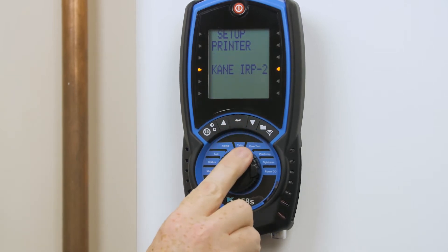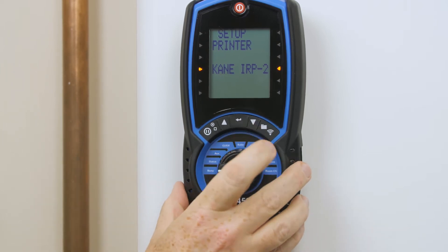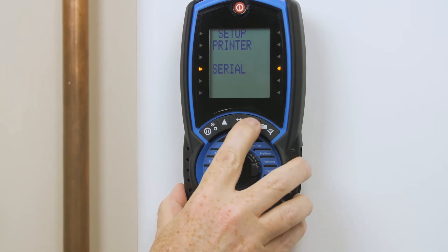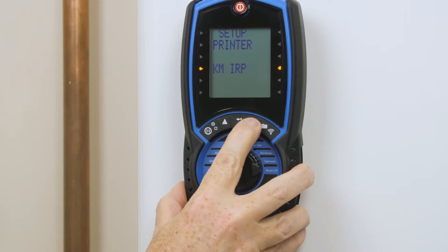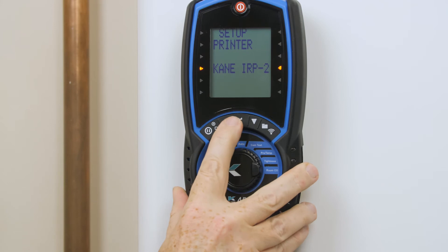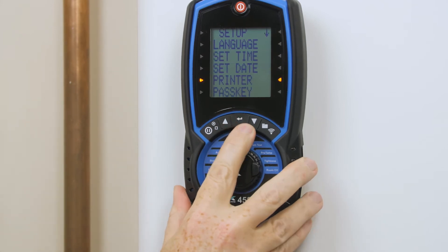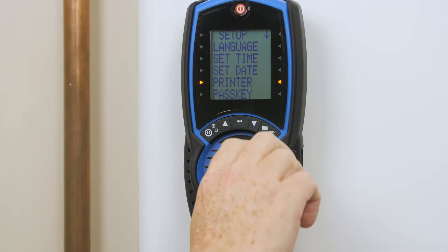At the moment it is set for IRP2, but just to demonstrate how to do this if it wasn't — I'm going to scroll around and you can see we have a serial connection, a wireless connection, KM IRP which is the old style printer and much slower, and then we're back to IRP2. I'm going to confirm that by pressing enter.